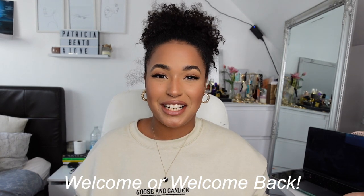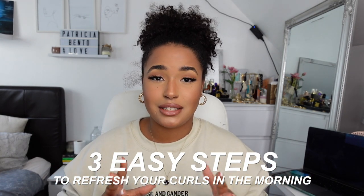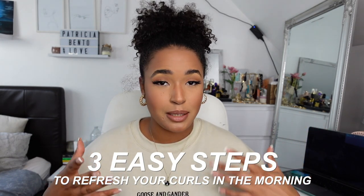Hey guys, welcome back to my channel! If you're new to this channel, definitely make sure you subscribe and hit the bell button so you get notified every time I upload. Today's video is a really easy, quick, simple video — I'm just showing you guys three steps to recovering your curls in the morning. You can see how messy my hair is; I just did my makeup so I could look a little more put together. This hair is literally day four of no wash.